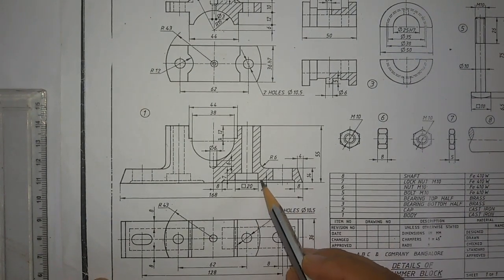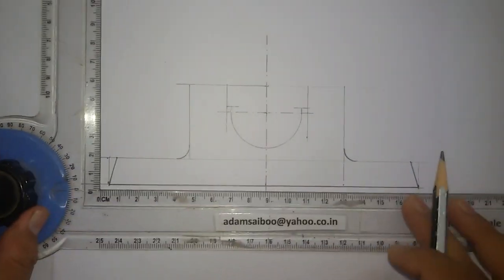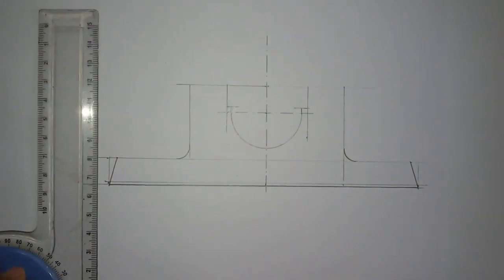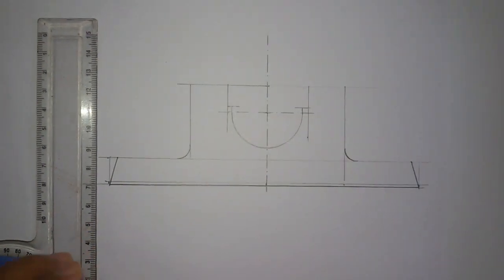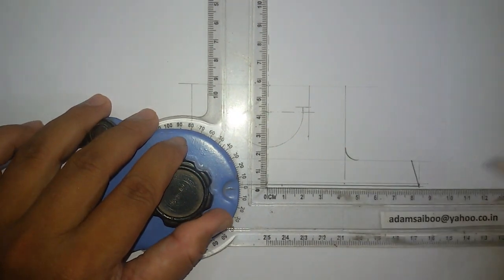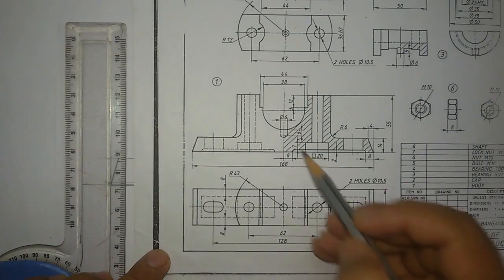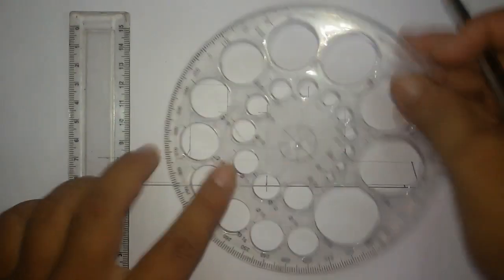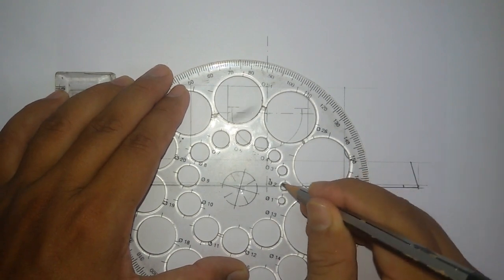Here you can see a cut of 2mm above the base. This gap is given as 8mm, and from here also the gap is 8mm. Mark 8mm from here. You can also see a small fillet of radius 2mm — the fillet radius was not given so we can take it as 2mm. The radius is 2mm so the diameter will be 4mm. Choose a suitable circle to draw this fillet.